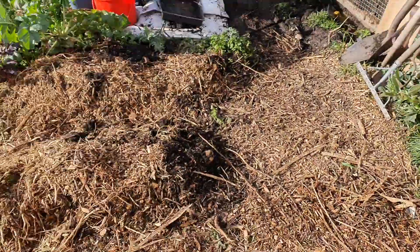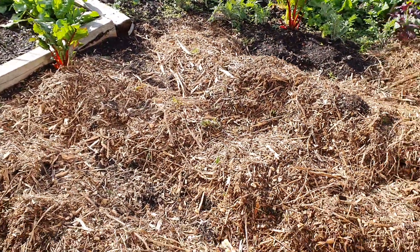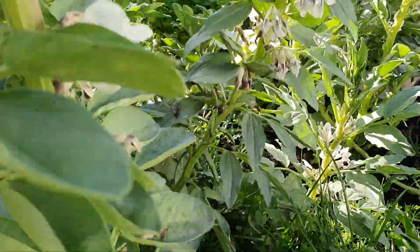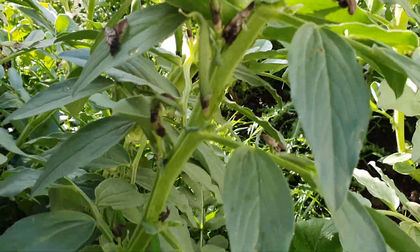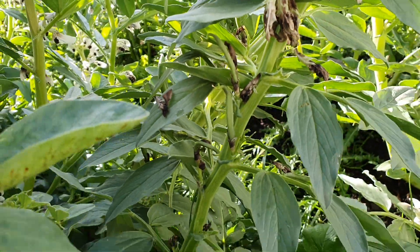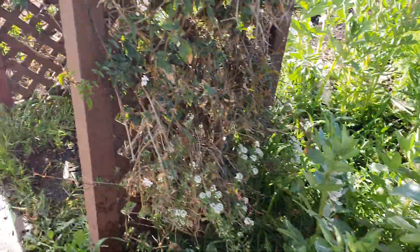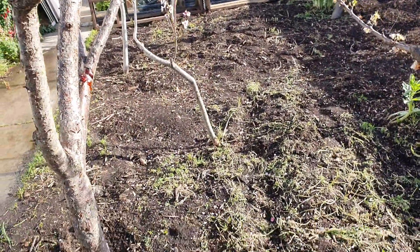I've mounded potatoes in here and covered them in wood chips. Beans are flowering very well — I'm starting to have some beans grow, you can see them there. Chickens have been working in here; I may bring them back in for a while.